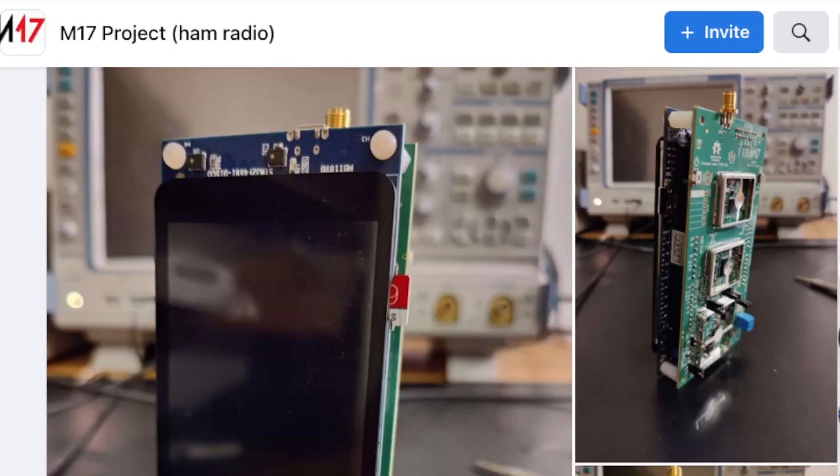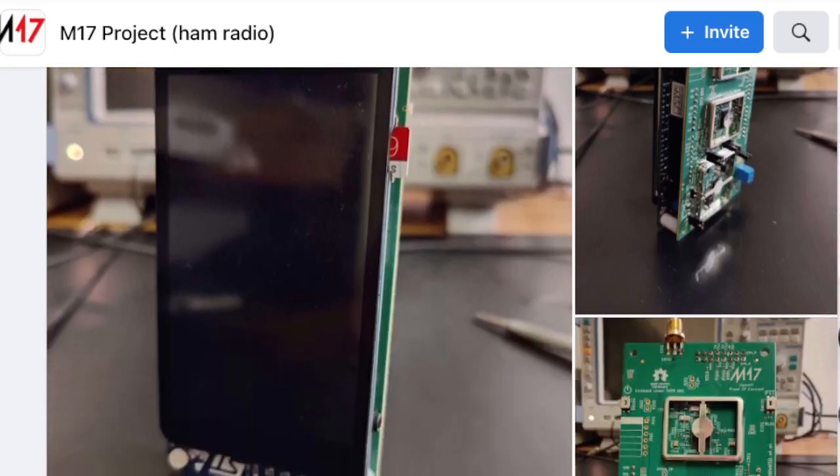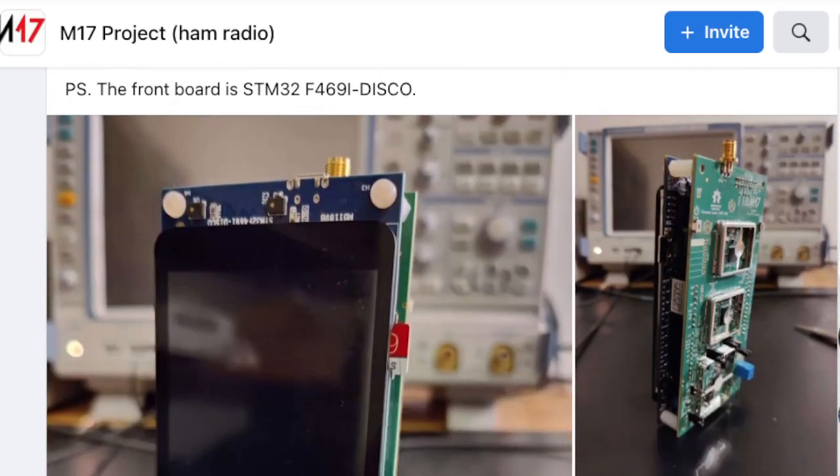It looks impressive. I'm just wondering what we're going to have on the screen next — I'm sure that is a screen. You've got some good pictures here, so have a look. I'll put the link in the description.